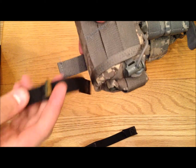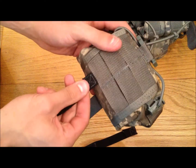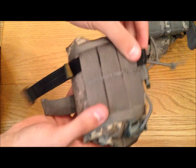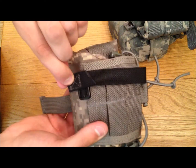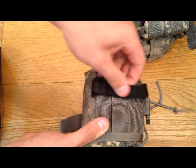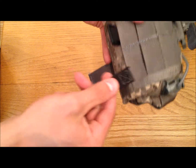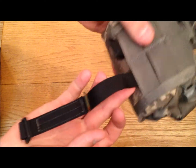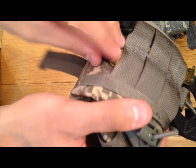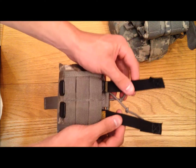So the first thing you are going to want to do is run the laces - or straps if you want to call them - from the bottom up through the back of the pouch MOLLE webbing. Pull it through so you can see you can come down and push it through that hole, but you are not going to do that yet. Do that with both - take this one as well and run it through the other strip of MOLLE all the way through the top. Pull it all the way through tight and there you go. So now you have basically your two MOLLE straps.